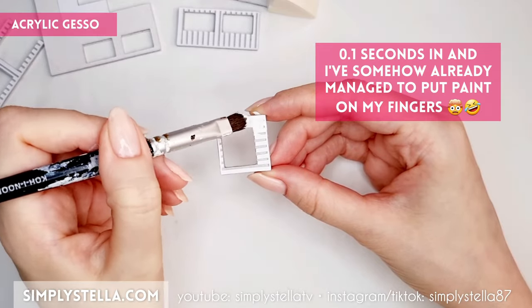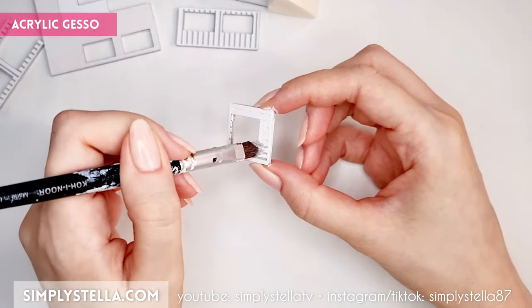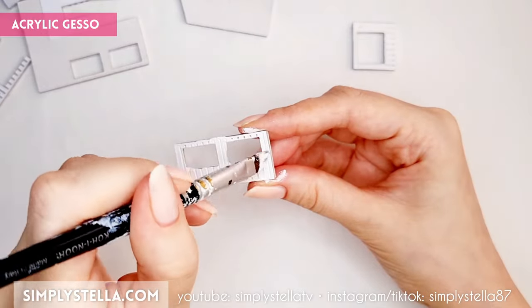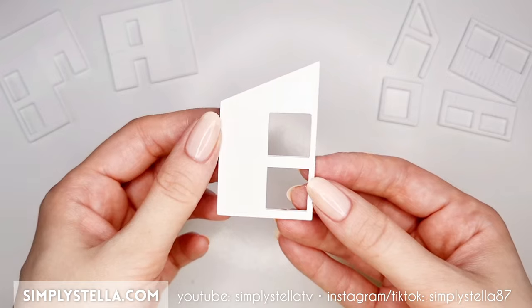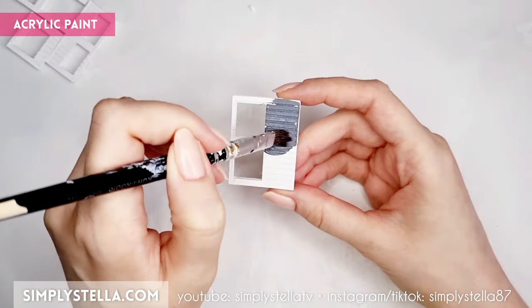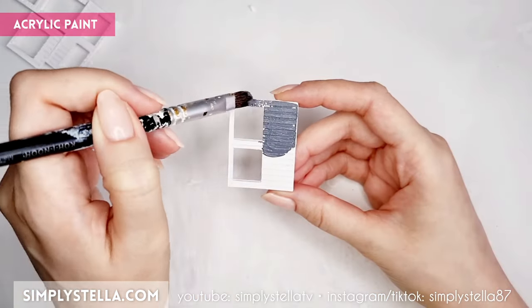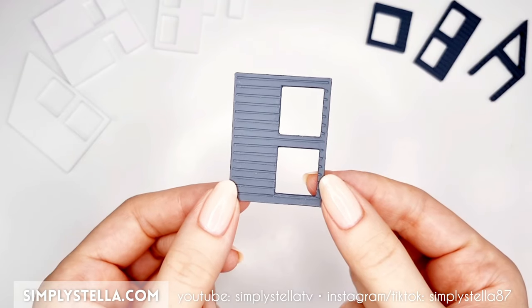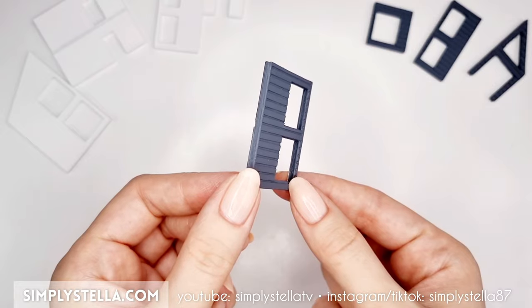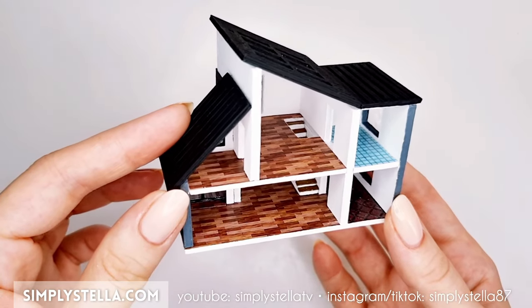Cover them with acrylic gesso on both sides, including the edges. If you want to know exactly which supplies I'm using, you can find a brief list in the description. Paint the walls with the sidings in a contrasting color, and don't forget to paint the edges. Now that all the walls are ready, we can begin working on our little dollhouse's floors.